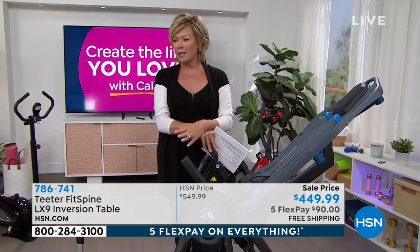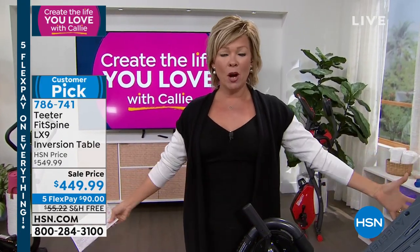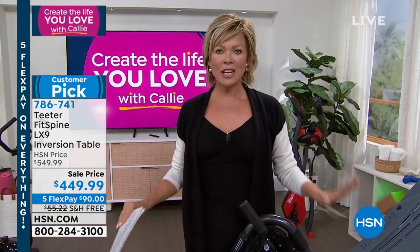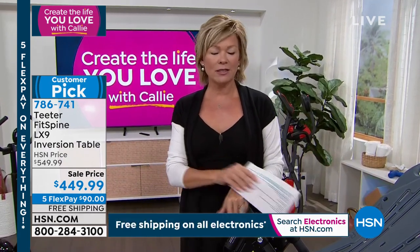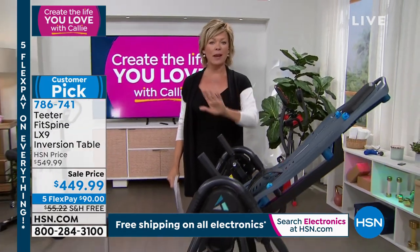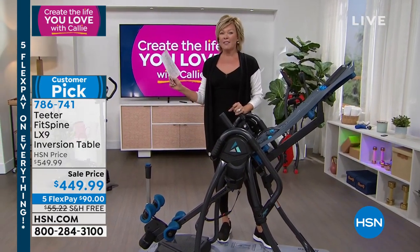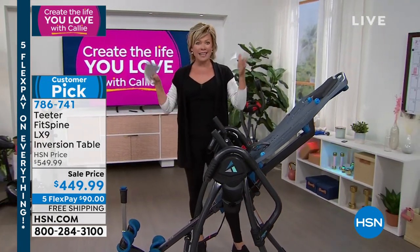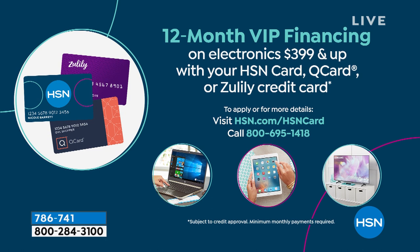There's such an opportunity with free shipping — we get to do that one time of year, and that's right now. This is a $550 machine, and we get to offer it at $450 this visit — today is the last day. There are two ways to get it: FlexPay with any major credit card, making it $90 to get yours delivered today. Or if you have an HSN card, do VIP financing — put the payments over 12 months, bringing your price down to $37.50 to get this delivered now.